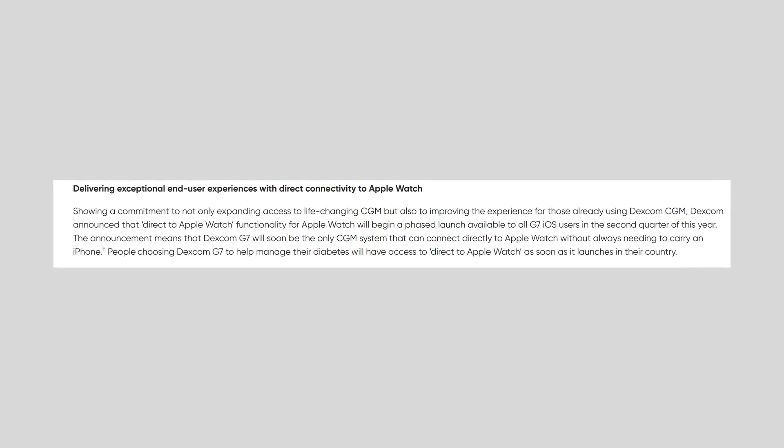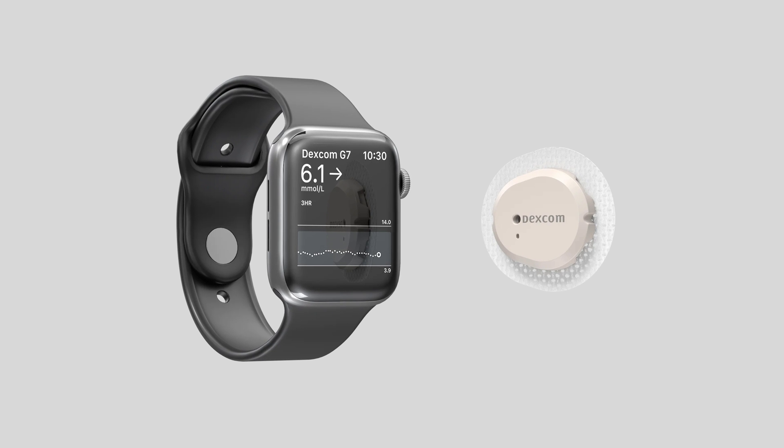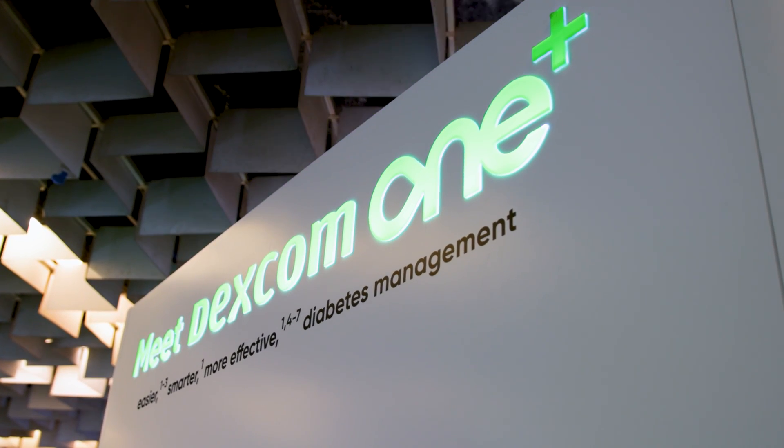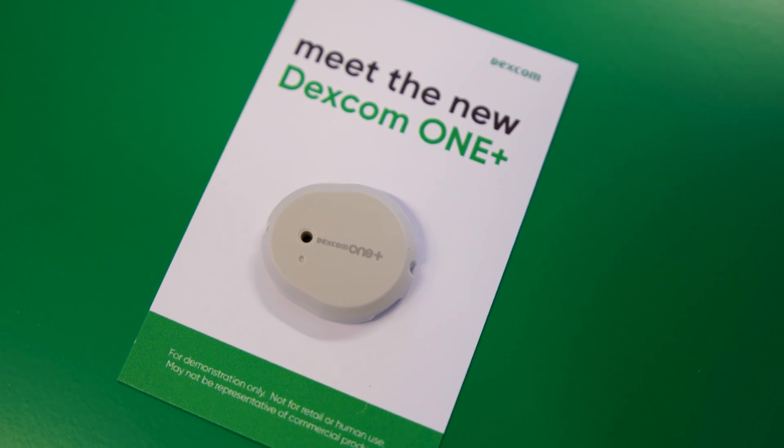Just yesterday, Dexcom announced — or the FDA announced — that direct-to-watch will become available over time. It's cleared for the G7. Is direct-to-watch going to be a feature with Dexcom 1+? We're always looking at the portfolio to see what features make the most sense for each product. Initially, we're very excited to launch direct-to-watch for the first time on the G7 platform. We're doing a phased rollout — launching in the UK and Ireland in the next month or so, then across the rest of the G7 countries throughout Q2. It's a very exciting feature users have asked for, and we're very comfortable with the Apple Watch platform connecting directly to our sensors, giving users all the alerts and alarms they expect but now with the ease of having it all on their watch.